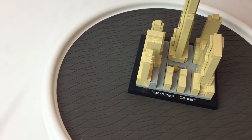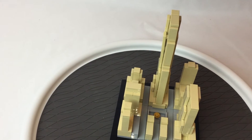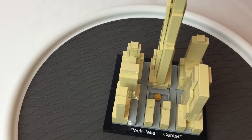Pretty simple little model, but it's very well done for what it is. I'm curious what the gold part in there is for — probably a fountain or something, I would say.